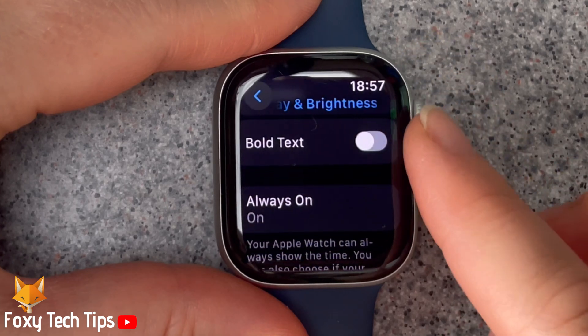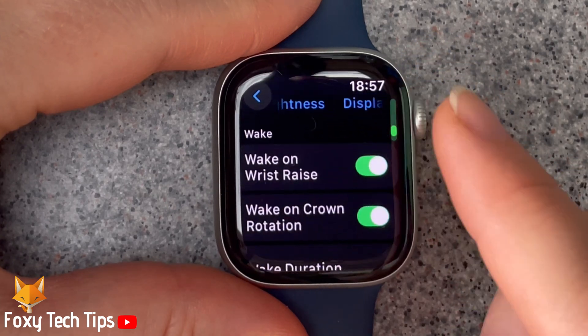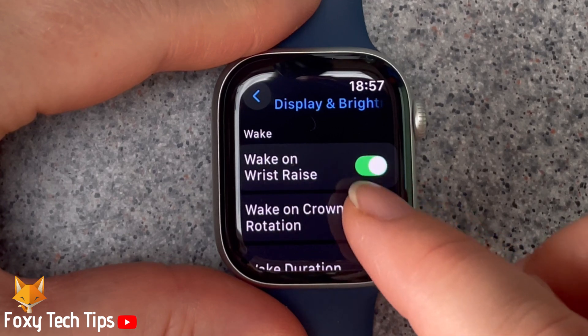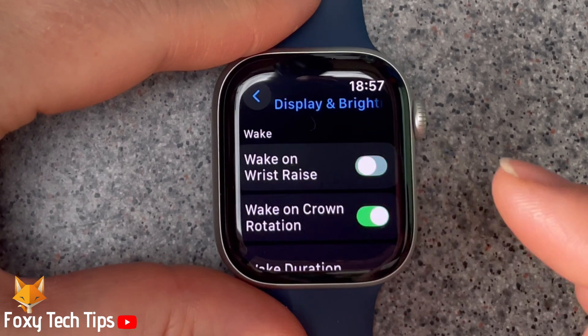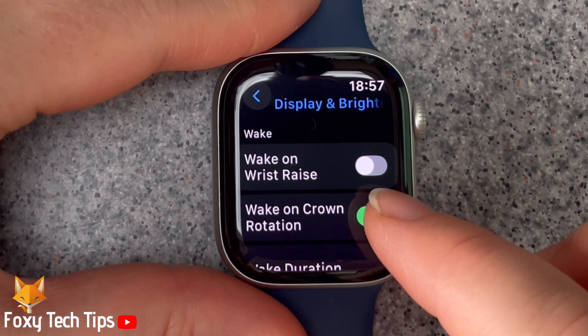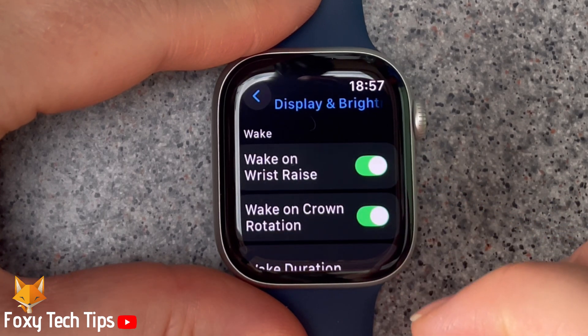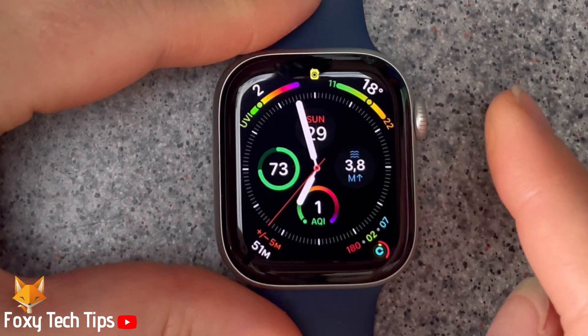Scroll down to the Wake heading. Here you can enable or disable the toggle to the right of Wake on Wrist Raise. When the toggle is green, the setting is enabled and your watch will wake up when you raise your wrist to look at it. When the toggle is grey, the setting is disabled.